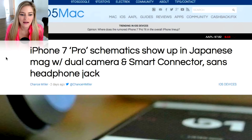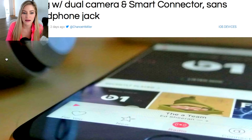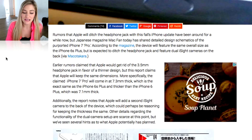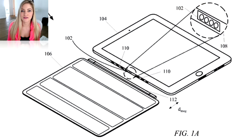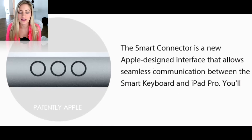Here's another article from 9to5Mac talking about those iPhone 7 Pro schematics showing up in a Japanese magazine with dual camera and smart connector — something I actually didn't mention. They're potentially going to be having the smart connector on the iPhone 7 Pro, which was first introduced in the iPad Pro. With the smart connector in the iPad, you're able to add a full functioning keyboard that connects using the smart connector. So it'll be interesting to see what Apple decides to do with this.